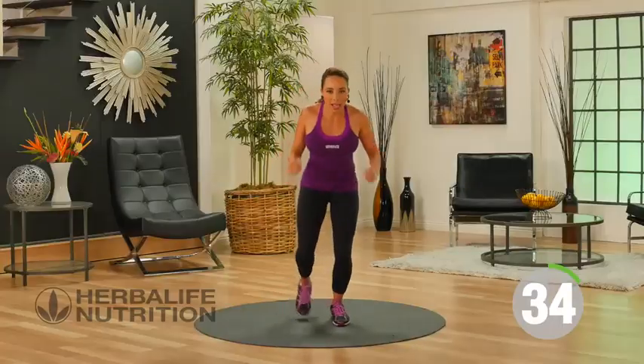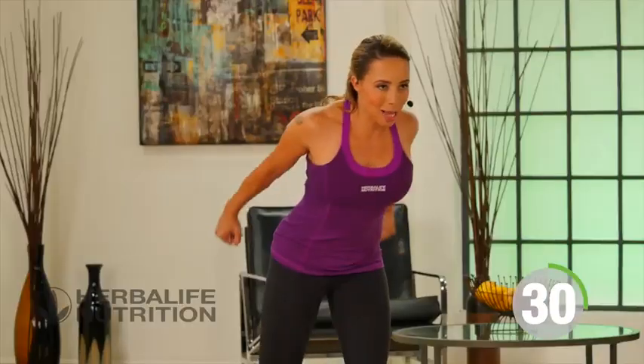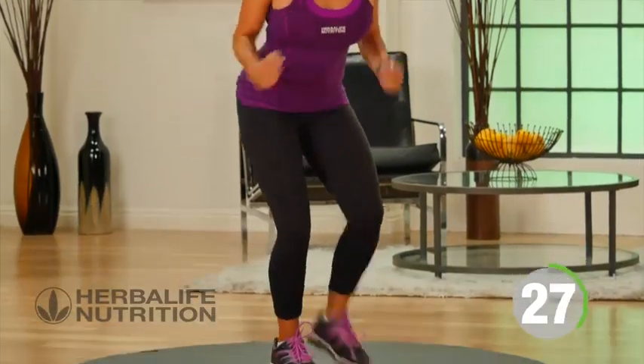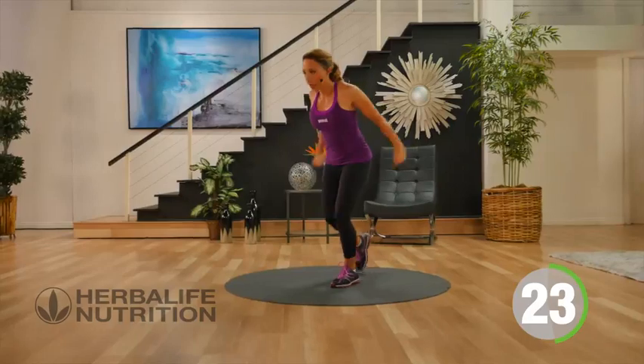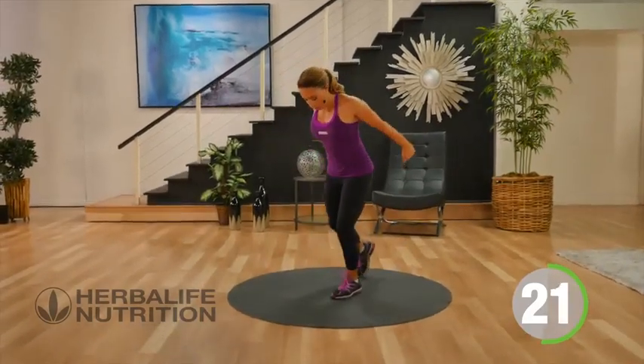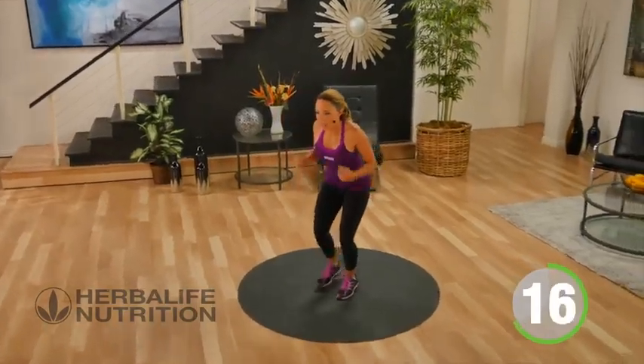It's like a mini tap back. I'm keeping my core tight. I'm slightly hinged at the hip so I'm working that core. Find a pace that's comfortable for you. Keep it going.